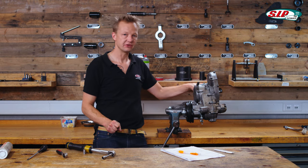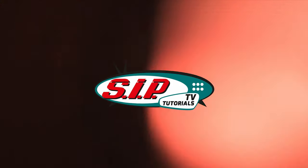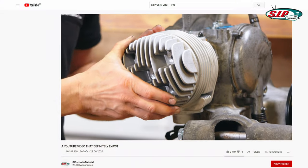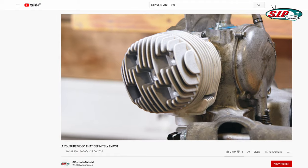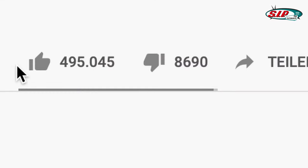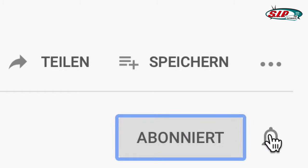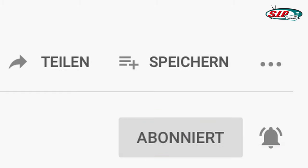Next step is to mount the cylinder. In the next and final episode of the PX series we will show you how to assemble the cylinder. If you enjoyed this video please leave a like and don't forget to subscribe, and activate the bell so you won't miss out on any future projects.